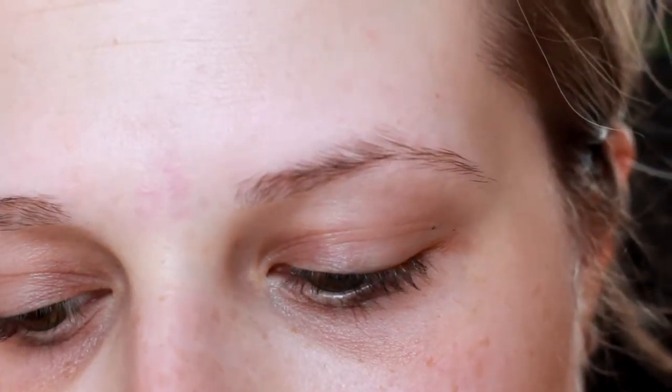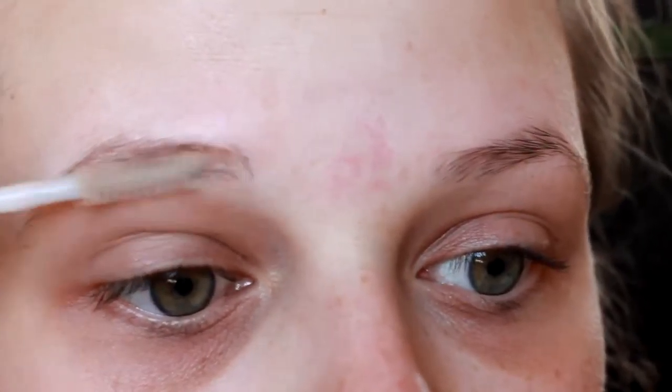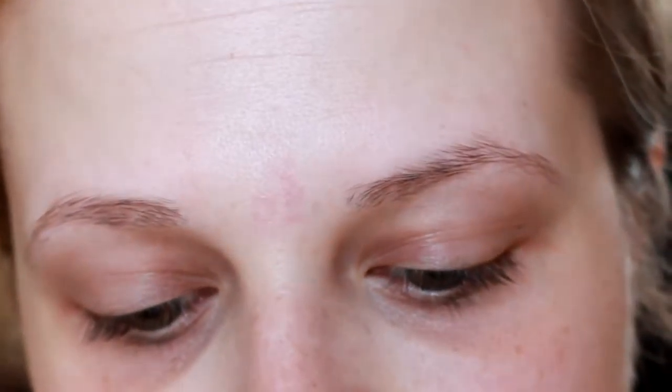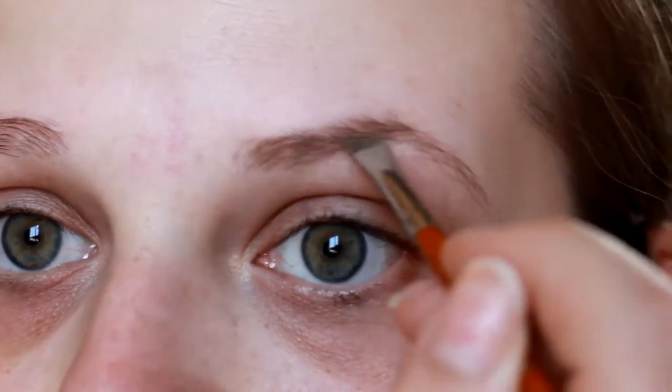First I'm starting with my eyebrows, going in with my elf clear brow gel. This will help hold them in place and also helps when you're using the Anastasia Beverly Hills pomade or any cream — it gives it something to stick to in those blank areas. Then I'm going in with my Anastasia Beverly Hills dip brow pomade in blonde, just filling in the eyebrows — nothing too intense, just filling in some of those blank spaces.